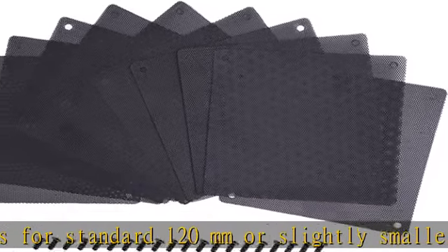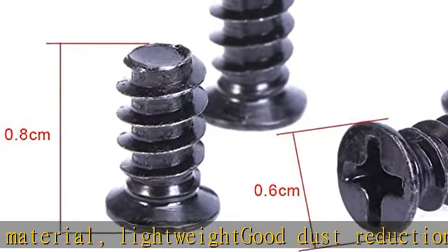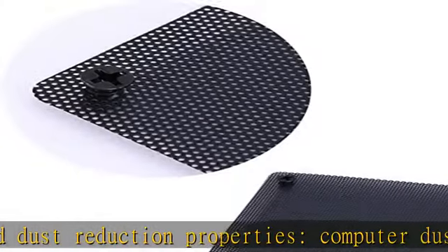Computer dustproof mesh has fine holes that can provide efficient dust reduction properties. Protects your computer from overheating and keeps your computer clean. Computer fan filter can help to keep your PC and PC components clean, minimize the noise from the fan, and extend the lifespan of your fan.